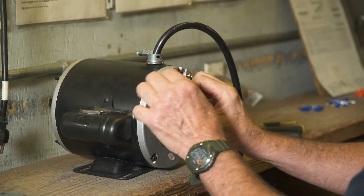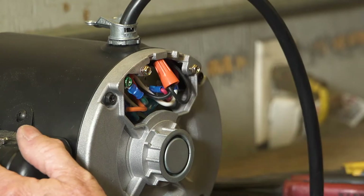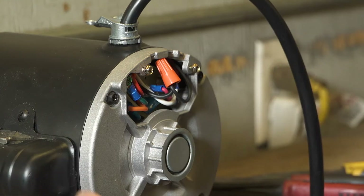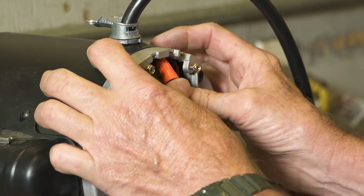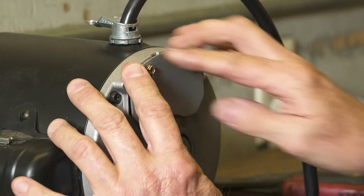Carefully place all wires back in the wire housing and attach the green wire to the ground screw and tighten. Put the wire housing cover back in place and tighten the screws securely.